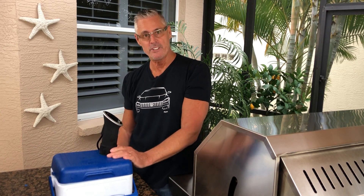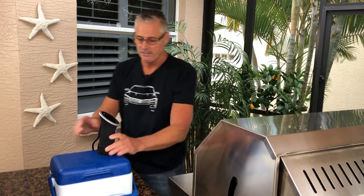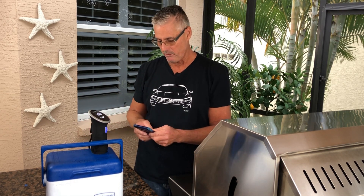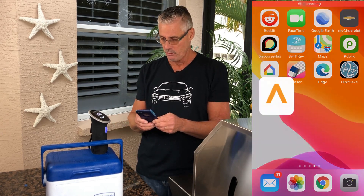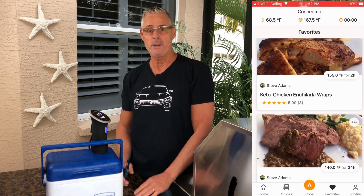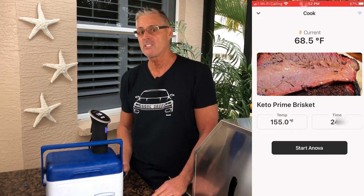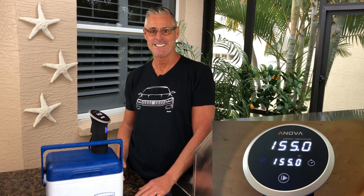I'm going to stick the ANOVA in and plug it in. It's on, and I'm going to start my precision cooker up with my app — going to the ANOVA website to get it going. It's that simple. It's going to render out the fat, and in 24 hours we're going to come back, put our special rub on it, stick it onto the grill, and make a delicious gravy. You can't get easier than this. I'll see you tomorrow.